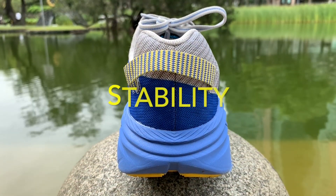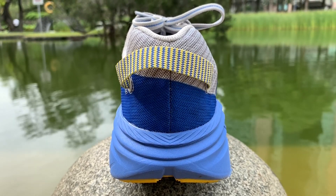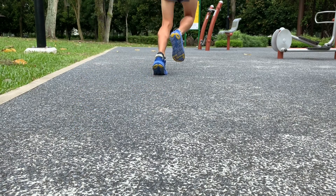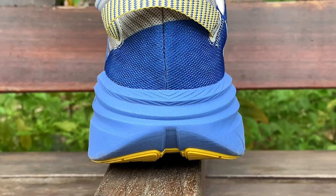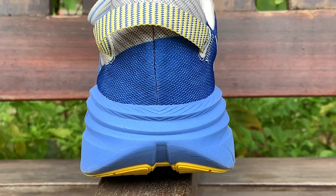The midsole flares out underfoot to create a large, stable base. The Rincon made my feet feel planted and put no stress on my ankles. The upper heel sits on a flared base, resulting in a sink into the wider base which increases cushioning.